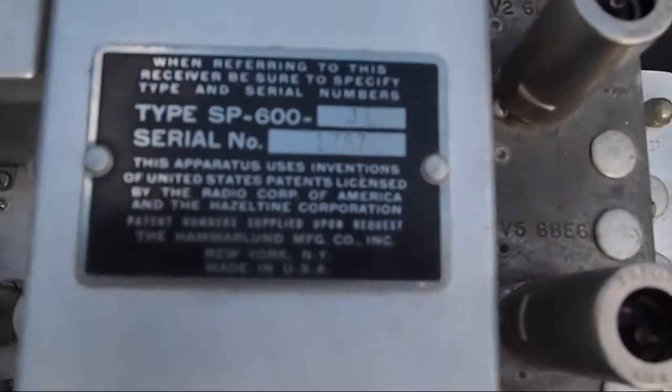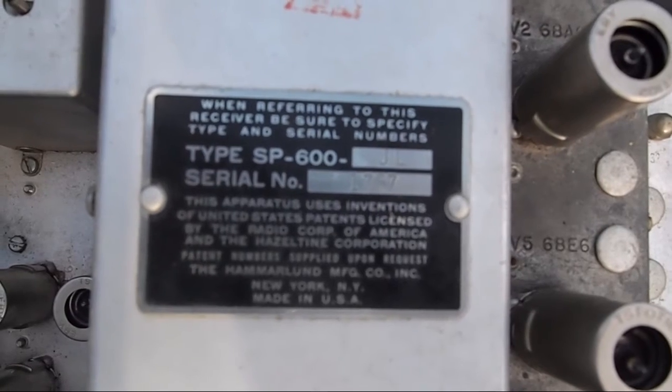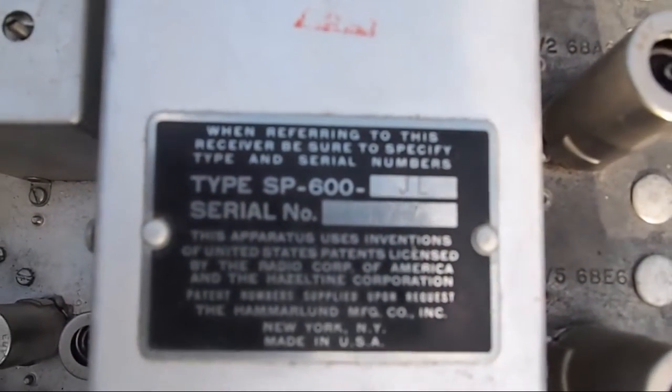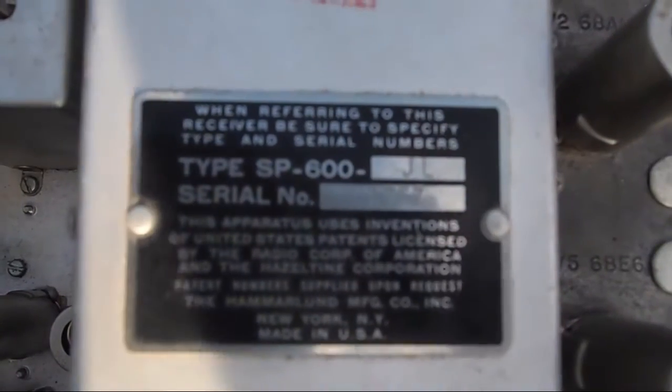For those who are interested in doing a rebuild on this or using it for parts, the serial number is 1757. That should give you information on whether you need to replace the caps with ceramic.